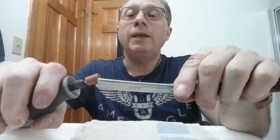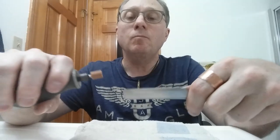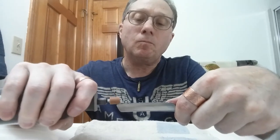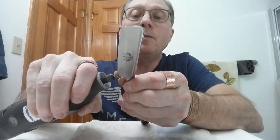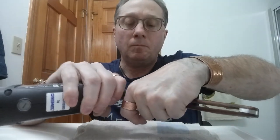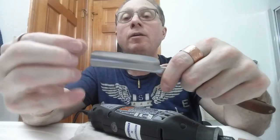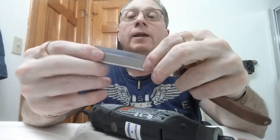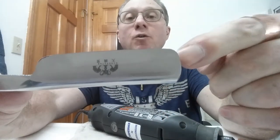Now what we have to do is get on an angle and take those burrs off that were pulling. Now I don't have any burrs — that is nice. There it is: the toe rounded off and the heel rounded off.